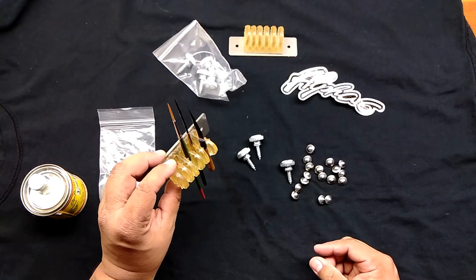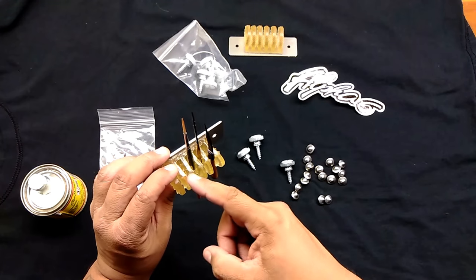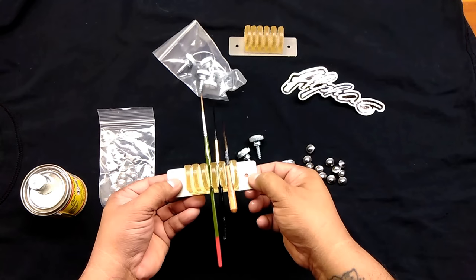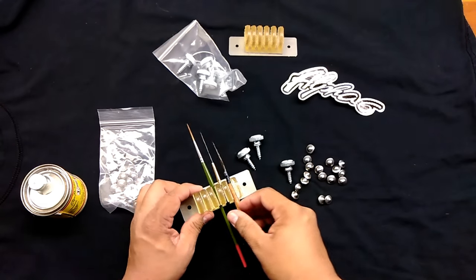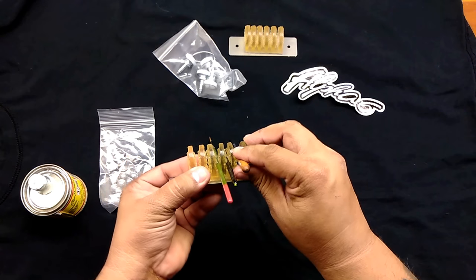Also, you can mount them vertically so that when you oil them, the oil goes down into the ferrule. So that's helpful. You can really mount these on anything you want, and it has multiple ridges there for multiple brushes.